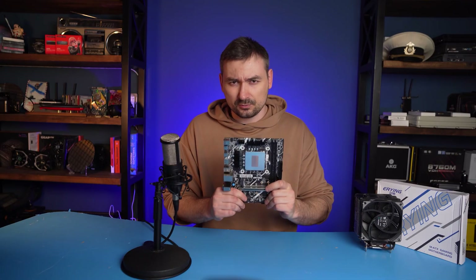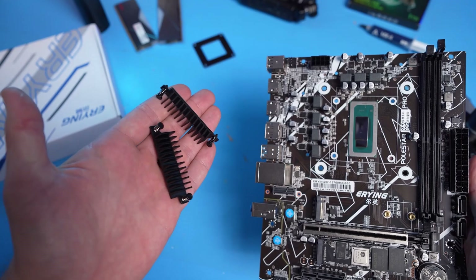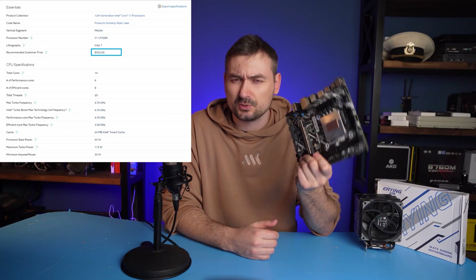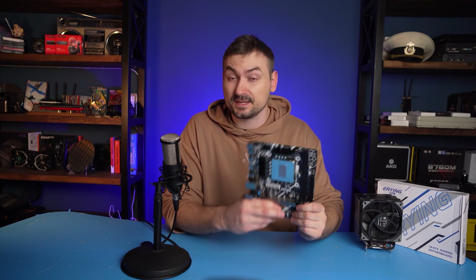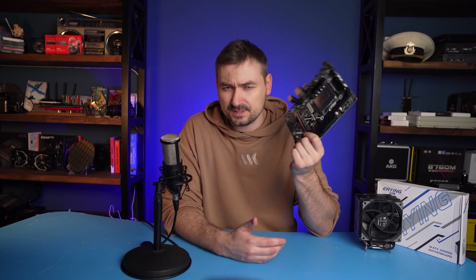In general, I do not recommend getting such a board unless you want to try something absolutely unusual. I can't accuse the manufacturer of charging too much though — Intel asks as much as $500 for the i7-12700H. Used ones are cheaper, but given the high production cost of such a small-scale manufacturer, they likely don't earn much. In any case, the idea is interesting but there's a lot to be done.